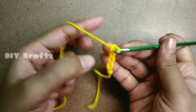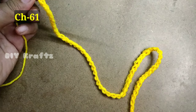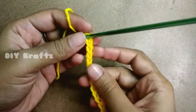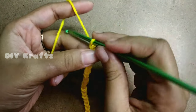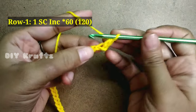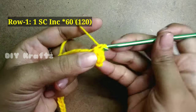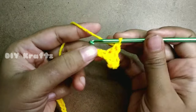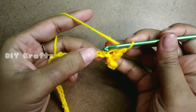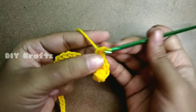Let's begin with the chain. I'm making a foundation chain of 61 stitches — you can make it according to your requirement. Now let's begin Row 1. Skip the first stitch from the hook and make two single stitches in the next stitch — that is an SC increase, two single stitches going into the same stitch. Continue this increase in each and every stitch throughout the chain.